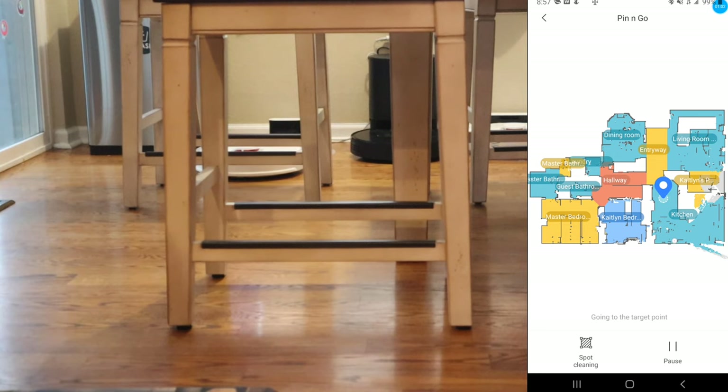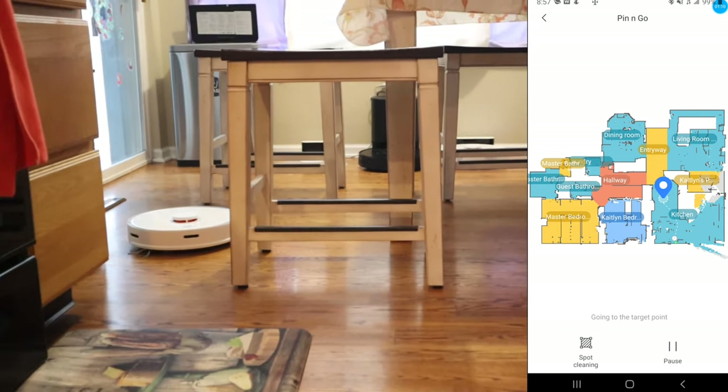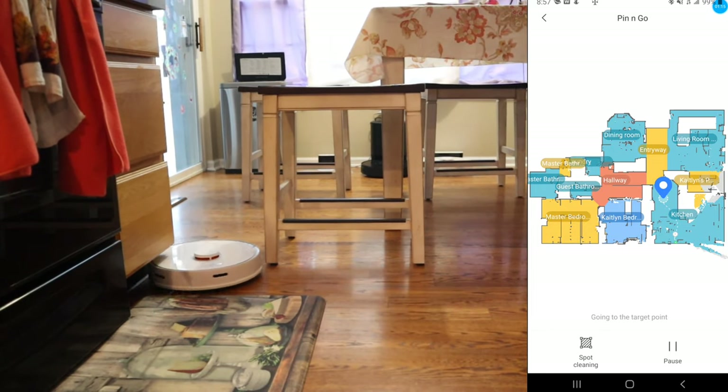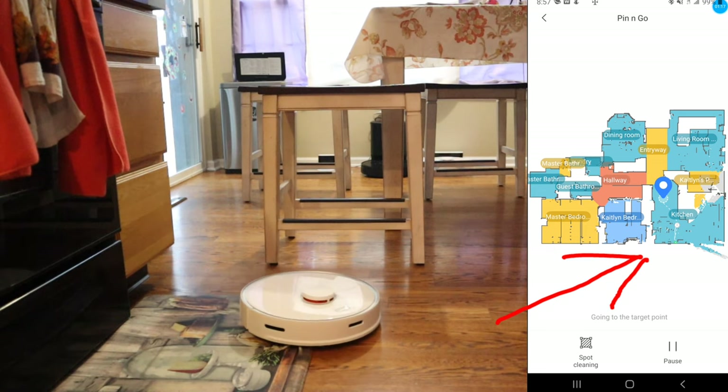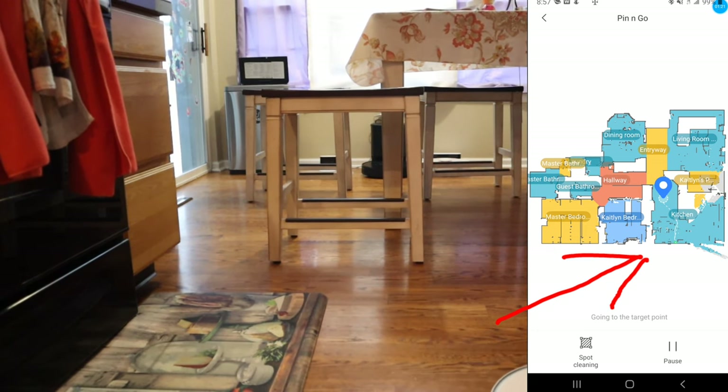For this demonstration, I actually put a couple of table legs in front of the robot to see how well it can recognize these objects and navigate around them. With its smart LiDAR navigation, this is one of the few robot vacuums that can create path planning within the map. You can see that on the guidelines. Also, the robot can update its map in real time so you can see those objects being incorporated in the map.